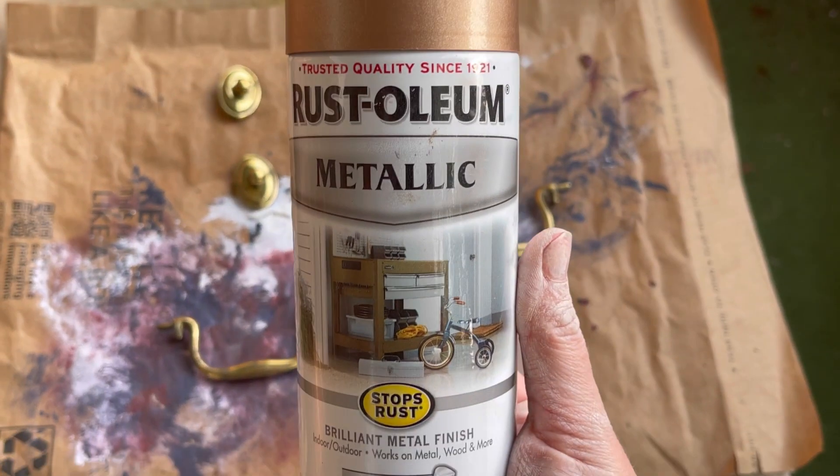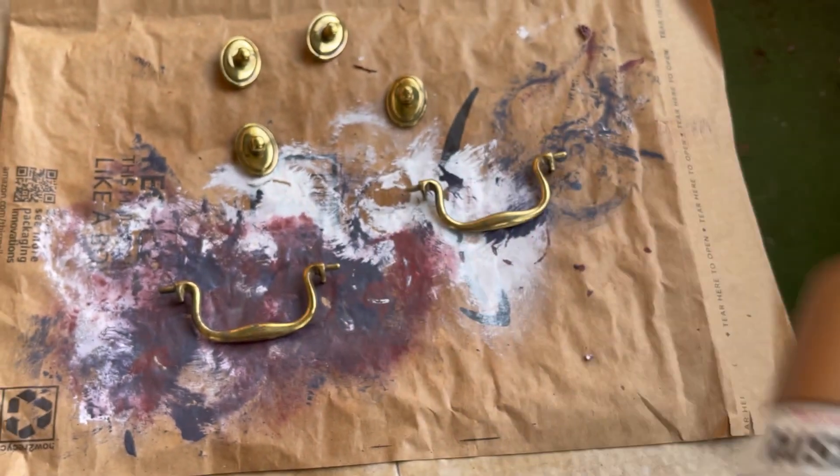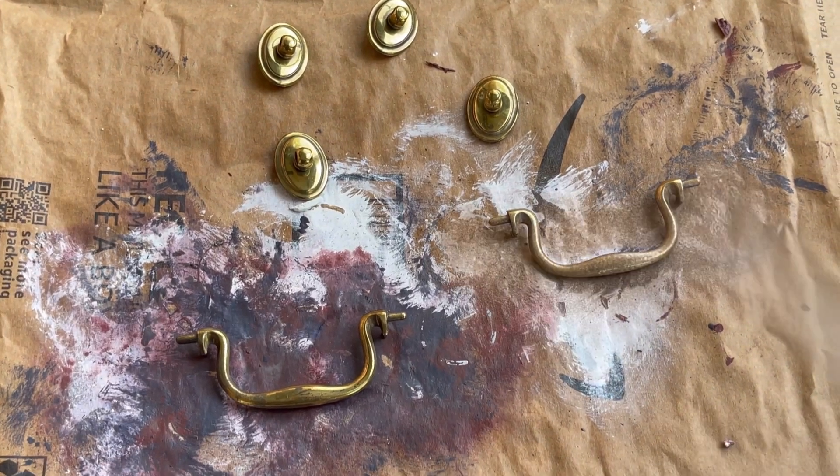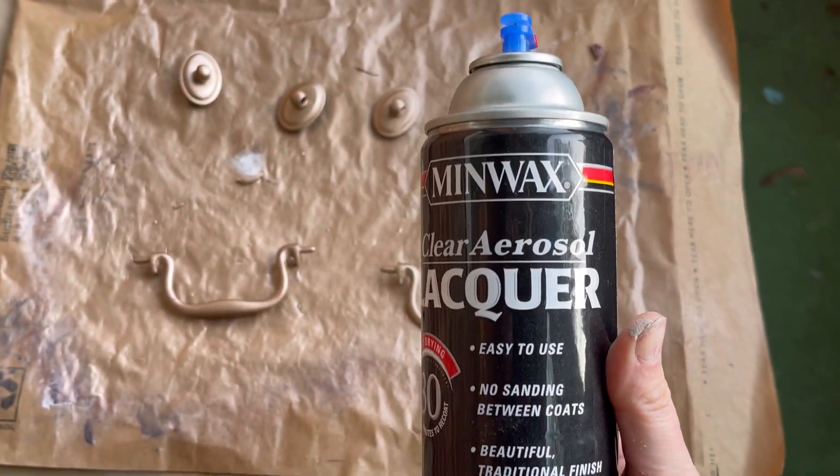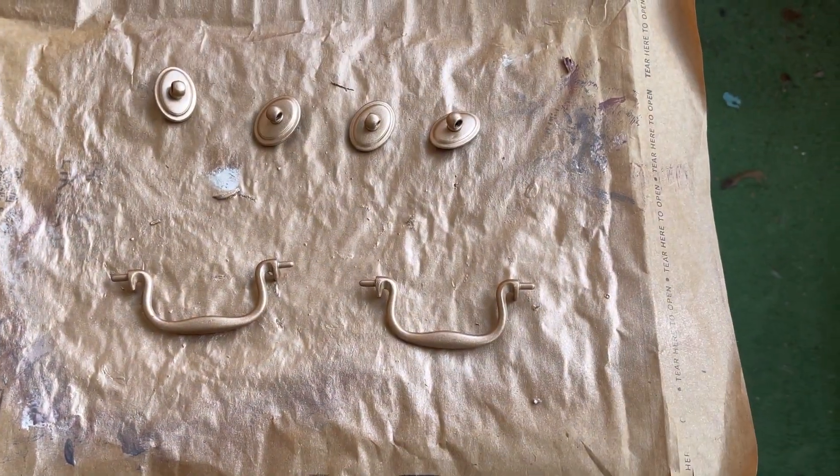For the hardware I'm using Rust-Oleum Metallic in rose gold. It doesn't look so much like rose gold — it's a little more coppery — but it's a nice soft color. To seal it I'm using Minwax clear lacquer.